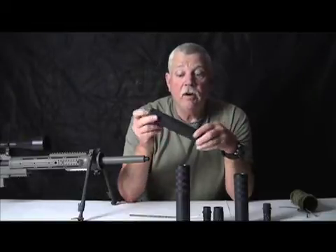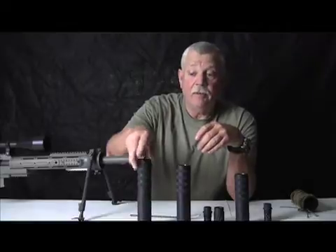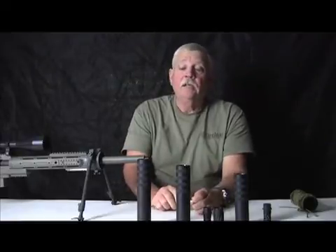We are addressing the weight issues and have addressed them, and we're not done yet. We have some other ones. We're going to be doing a titanium suppressor — a couple of them actually — but the first one is going to be the Echo 6. It'll be all titanium, nice and lightweight.